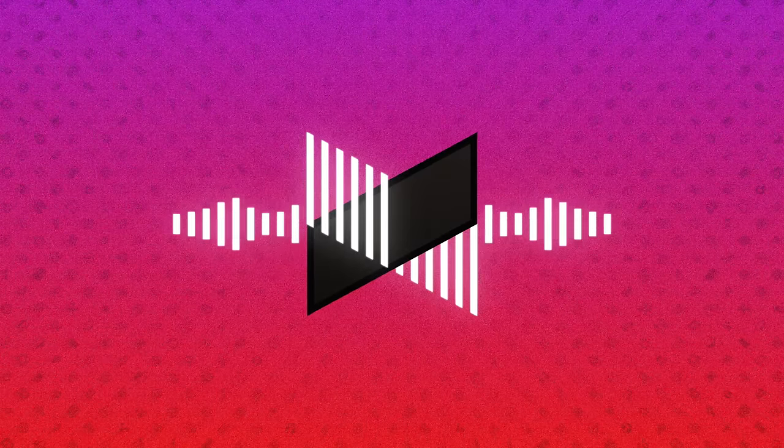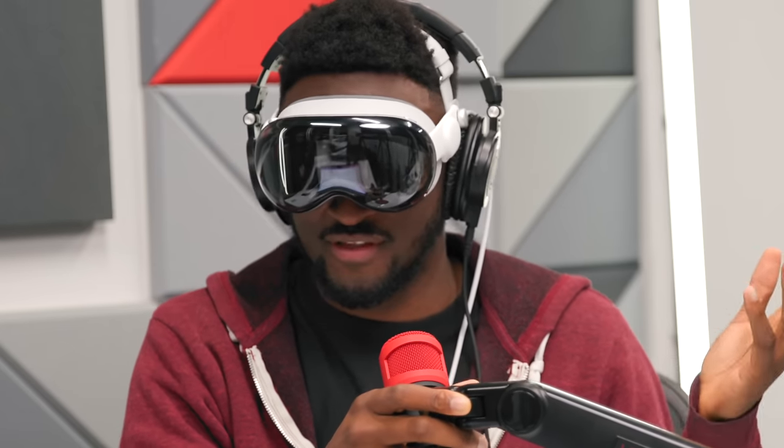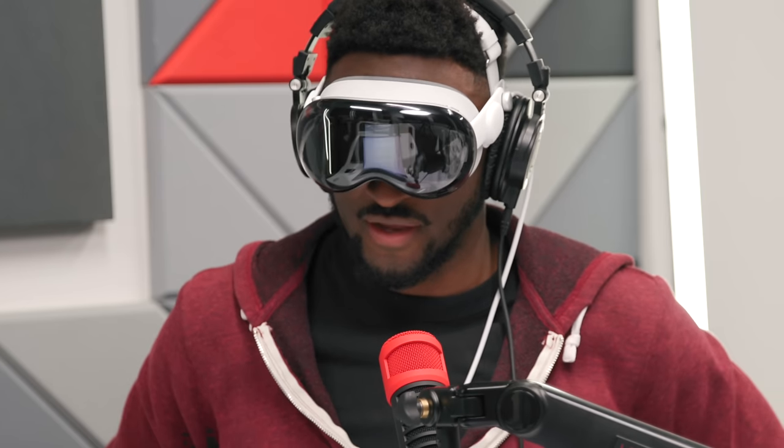Welcome back to another episode of the Waveform Podcast. I'm Marquez, I'm Andrew, and I'm David. For audio listeners, I am currently wearing the Apple Vision Pro. I'm probably not the only one doing a podcast wearing the Vision Pro, but there is something weird to it. You can see my eyes — at least one of them — you can tell I'm looking through at you guys.